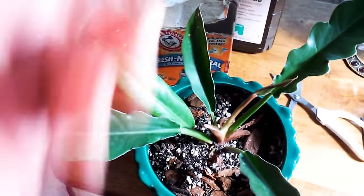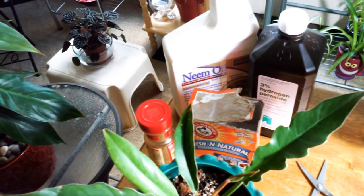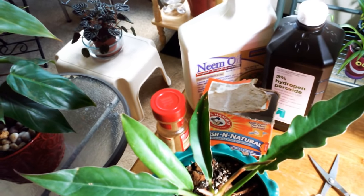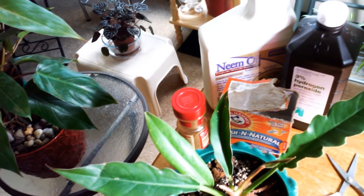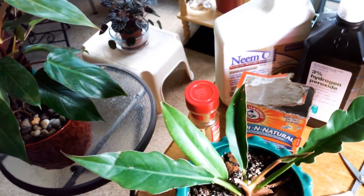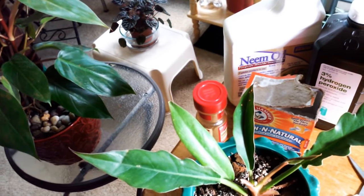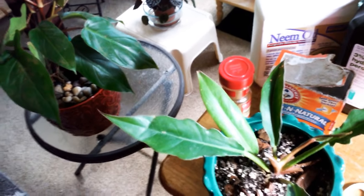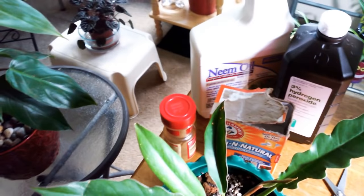Your best friends are peroxide, cinnamon, and neem oil. Cinnamon is good to put on cuts — anytime you cut your plant, you can sprinkle cinnamon on it. It's also a rooting aid — it helps plants to root. If you have your sansevierias and you cut off the rhizome or whatnot and you want it to dry out and heal, you put the cinnamon on. So really the cinnamon just dries it out and prevents it. Peroxide's the same kind of way — it prevents bacteria. The neem oil is good for bugs and for fungicide and whatnot.